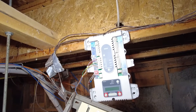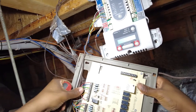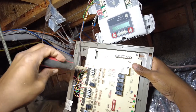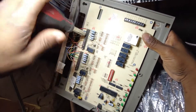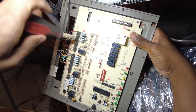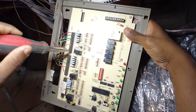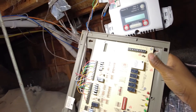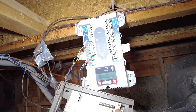Alright, so now I'm going to use these first two zones. For zone one we're going to do the downstairs zone. Let's get all these screws out. We're actually going to be using M1 and M6.